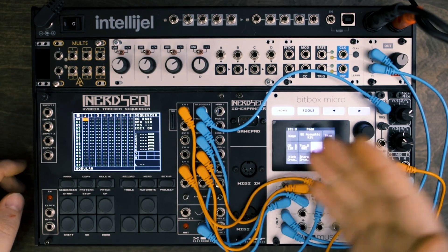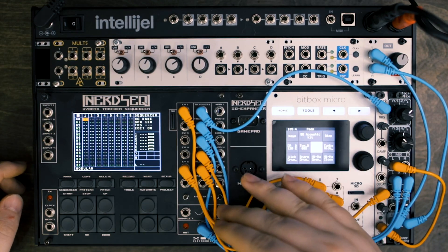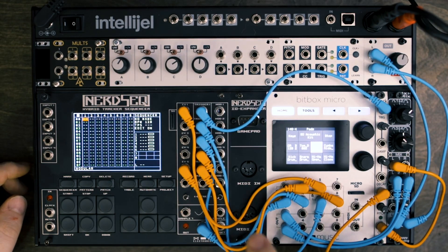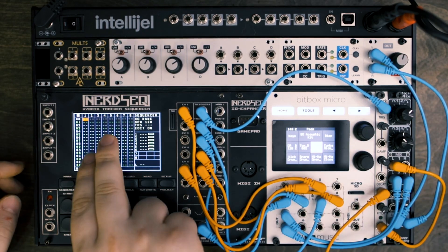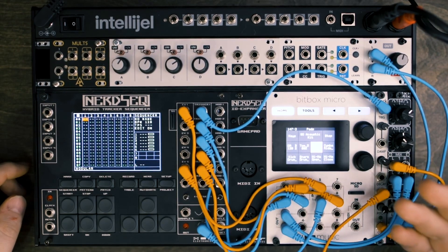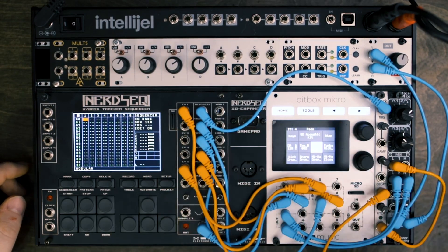This is MIDI in and MIDI out. With MIDI in, you can sync the module, but you can also record all your notes and really anything with MIDI — either perform it or use another MIDI device to record into this. You can also output MIDI, which gets really fun when you're using a module like the BitBox Micro, because you can do polyphonic MIDI on multiple tracks and trigger multiple polyphonic instruments and all the drums just over MIDI, which is super cool, and that doesn't even take up these jacks.